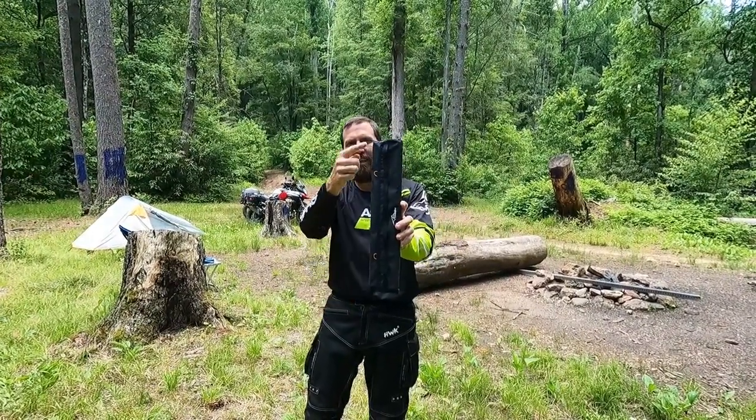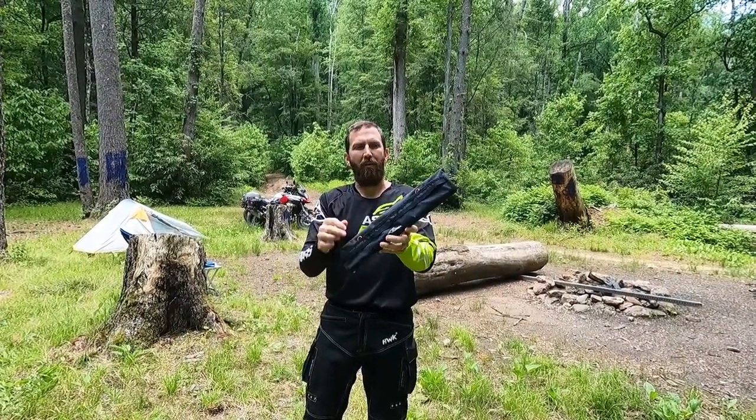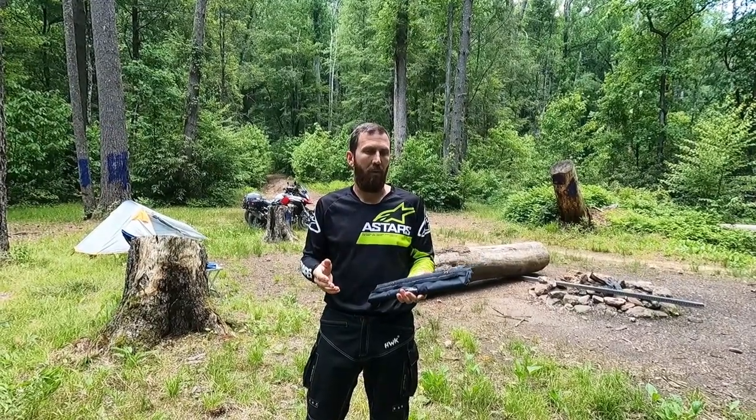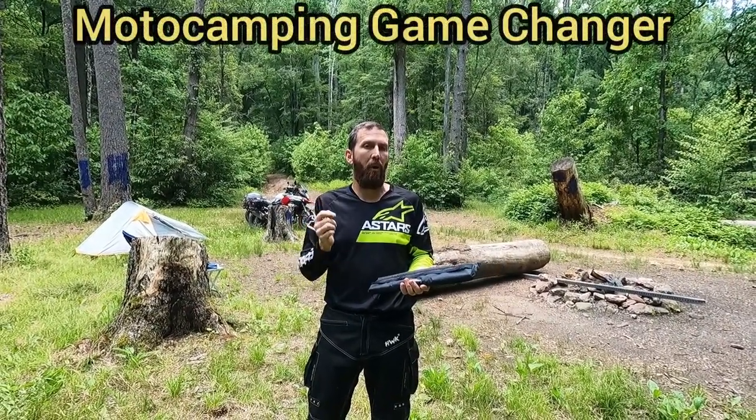It's pretty cool. It's 16 by three and a half inches packed down. Packs down pretty small, but when you open it up and set it up, it actually turns into a 14 by 16 table. Pretty cool — it might actually be a moto game changer.